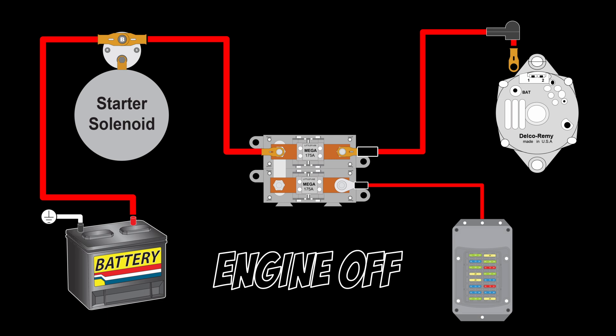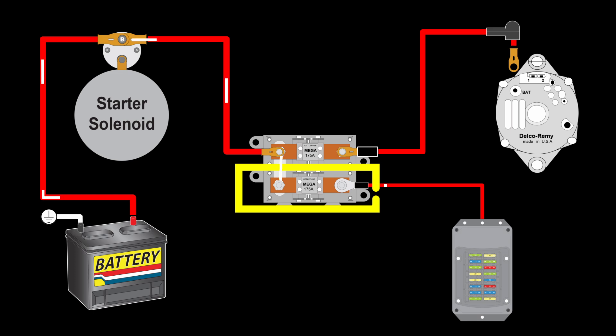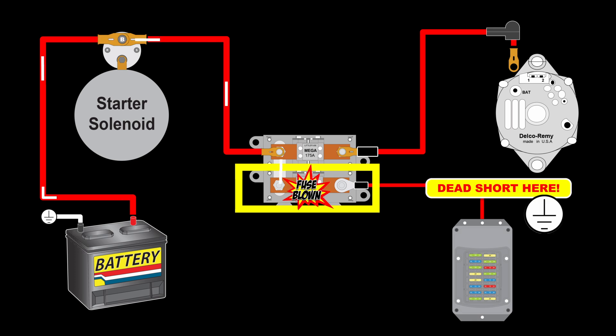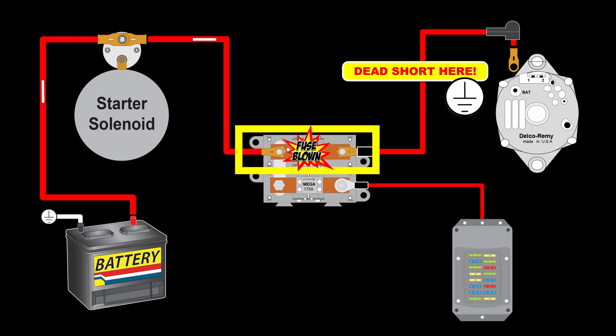Now, with the wires connected and the engine off, this is how power runs from the battery to the vehicle. This power is available for items like a clock, EFI ECU memory, and the dome light. With the engine off, the battery also provides power to the ignition switch to activate the starter when the key is turned. You will notice that the lower mega fuse is protecting the wire that brings power into the fuse panel, and at the same time the mega fuse is protecting the charge wire.